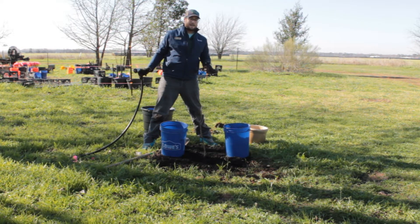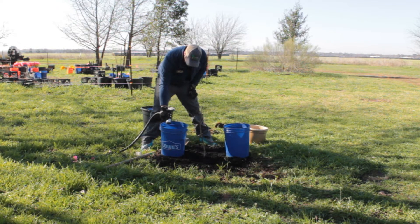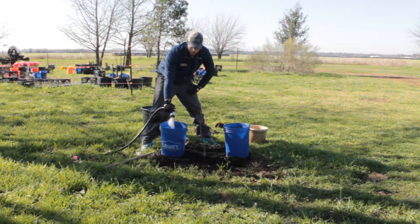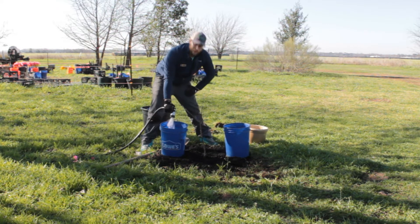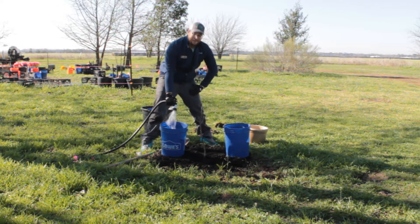Watering at the drip line makes a much more stable tree than if you only water at the base. Depending on your hose, this can actually take a while. Here at TreeFolks we're on a well, so we have a little bit of a pressure issue, so it might take a few minutes.